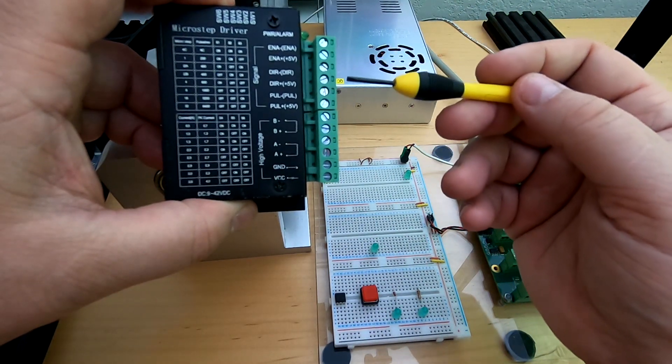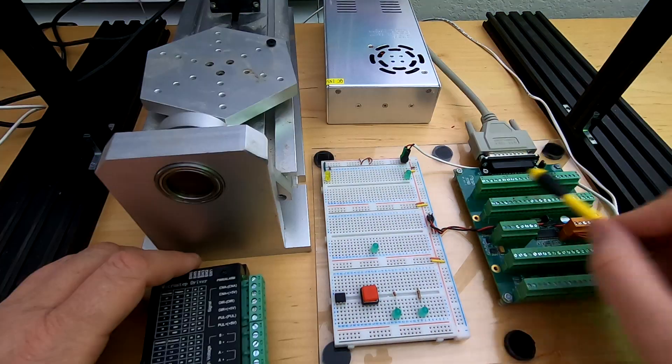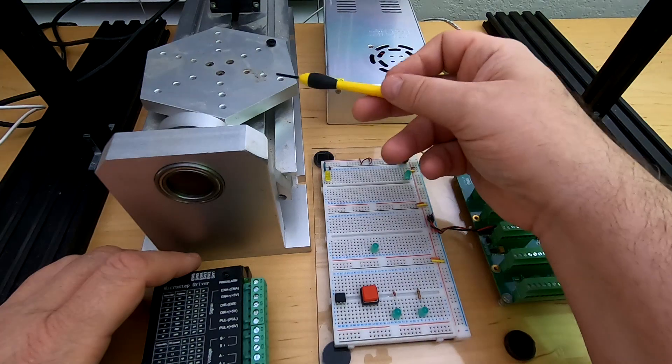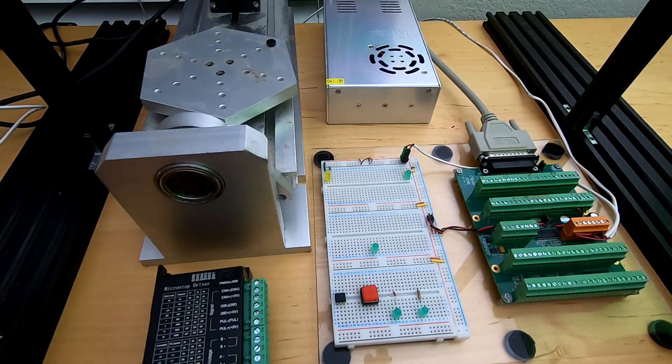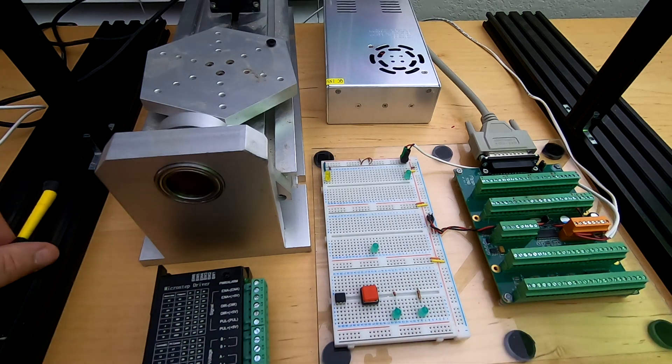Rather than have you watch me do it, I'm going to cut a cable, connect it to ground and power, and connect up the four lines. I'm going to do an XYZ machine, but I'm just going to connect this to the X-axis, because all we really want to do is prove we can make this turn. If we can do one axis, we can do three, four, five, or six. Let's go ahead and get started.